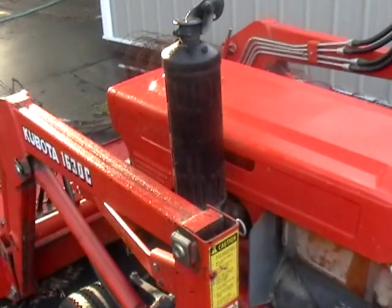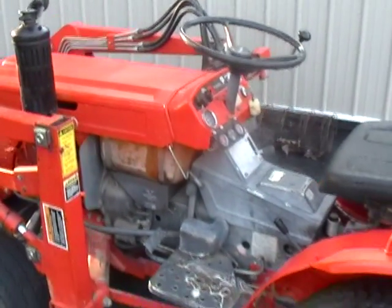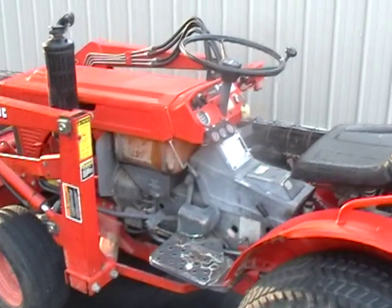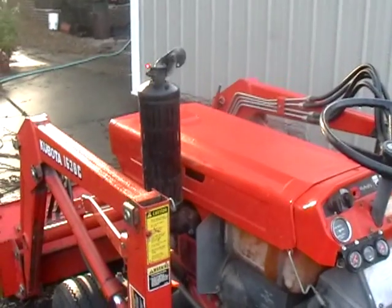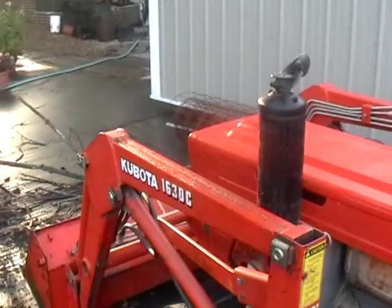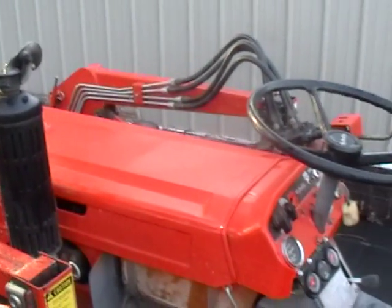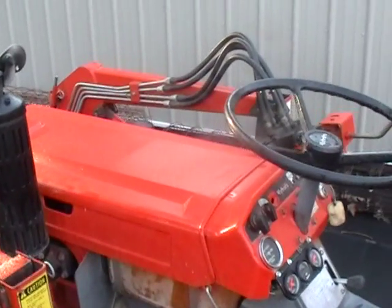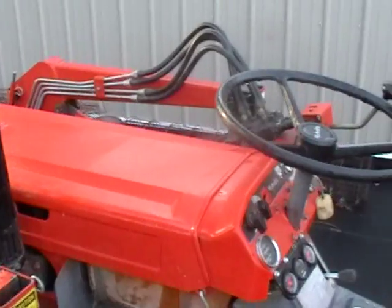Here's our Kubota B7100. We've actually got it filled up with what I call biodiesel. It's got four and a half gallons of cooking oil, one half gallon of kerosene, quarter gallon of gasoline, four ounces of diesel Clean Power Service — the gray container additive — and then one ounce of DSC additive.